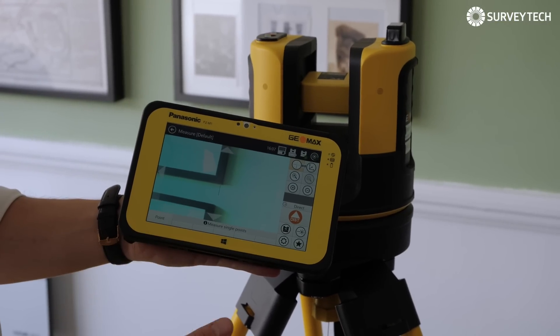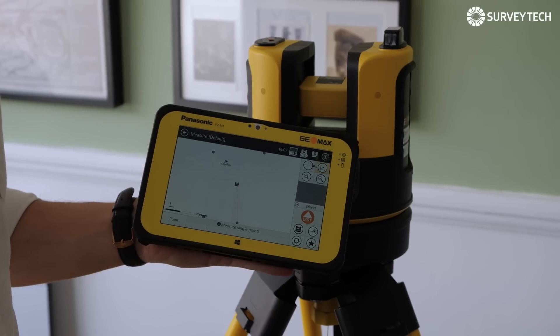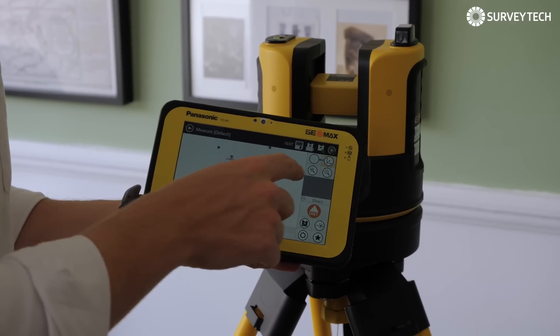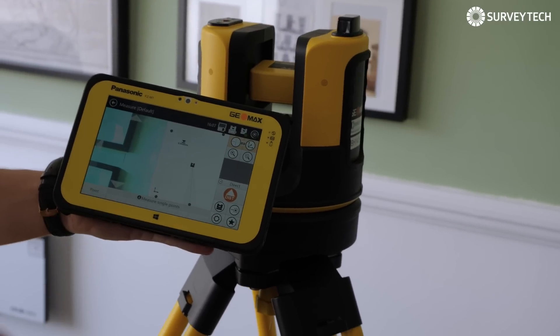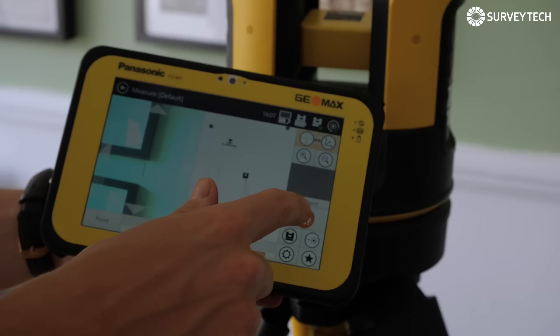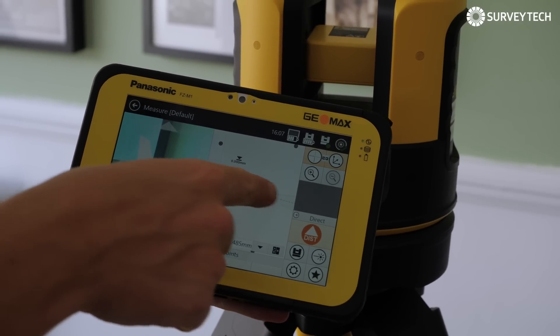And there you go — it's found the top corner. When you're on this screen, you can bring up your CAD drawings by pressing the button in the top right, and that shows you the drawing, where the instrument is and where you are. You can even bring them up side by side so you can see where we're pointing to. And then when you measure, it shows it knows that we've moved.